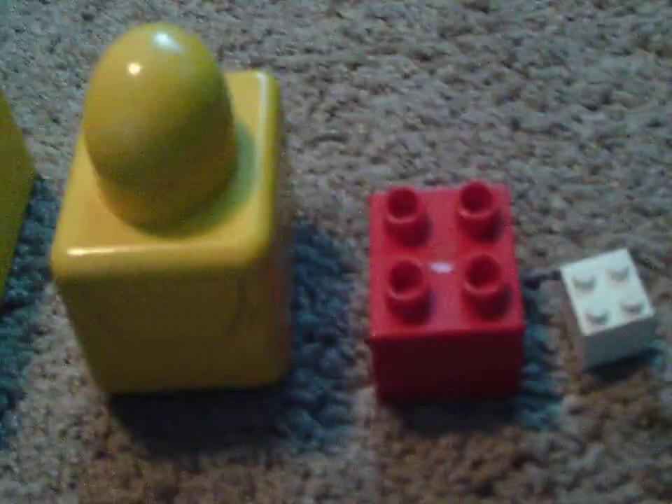Oh my goodness, quite different sizes. So I have System, Duplo, Primo, and Quattro right here. Quattro is a bit bigger but not as tall — it's a little bit bigger overall, as you can tell.